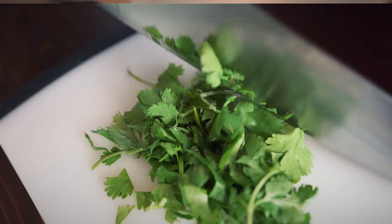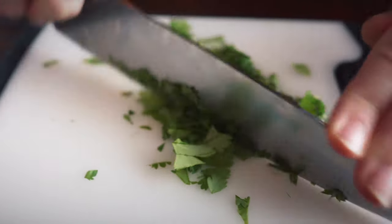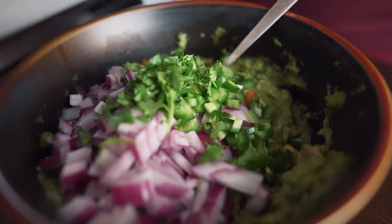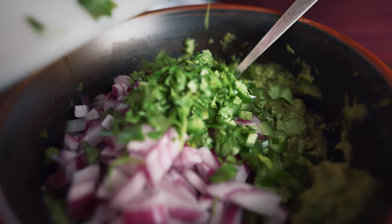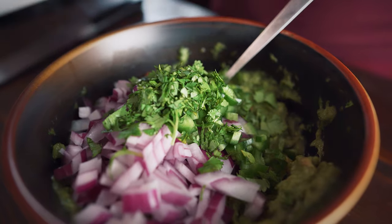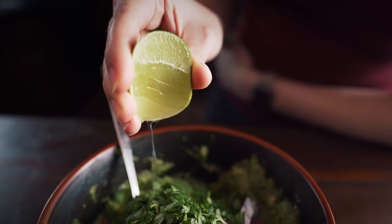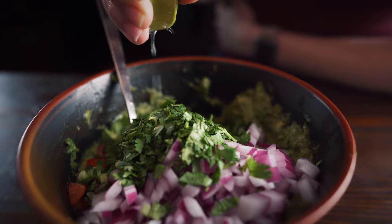The first time my husband, who is Vietnamese, ever took me to Vietnam to visit his family, I was picking cilantro out of every single thing that I ate. It was terrible. But somehow over the years I've learned to like it. I don't know if it's just repeated exposure because cilantro is in so many Vietnamese foods that I just kind of got used to it. But now I love cilantro. I don't know what happened. I don't know if this happens to anybody else, but it is possible — it happened to me.